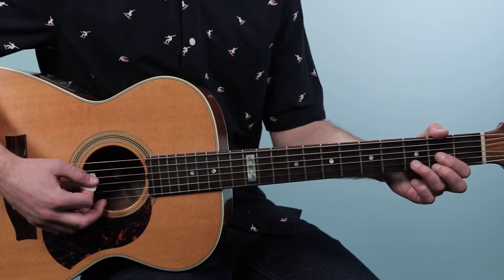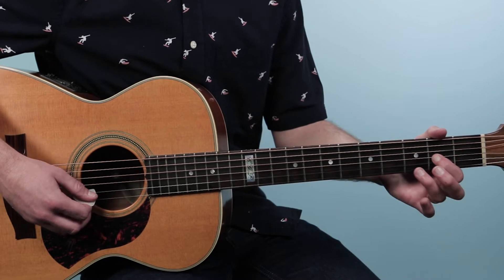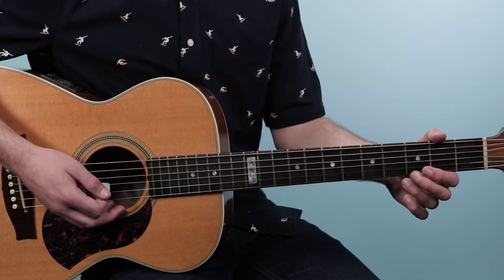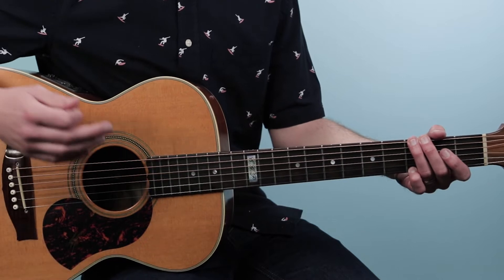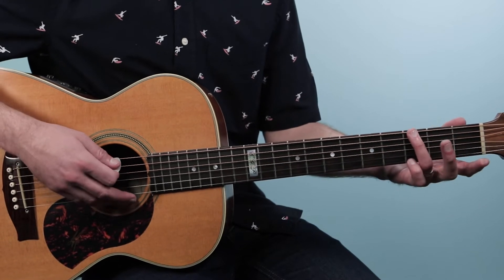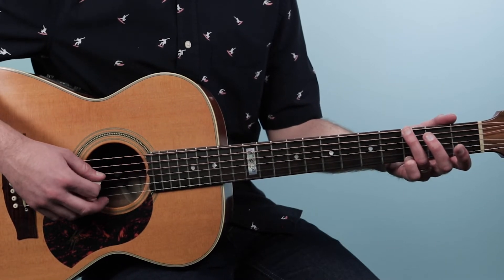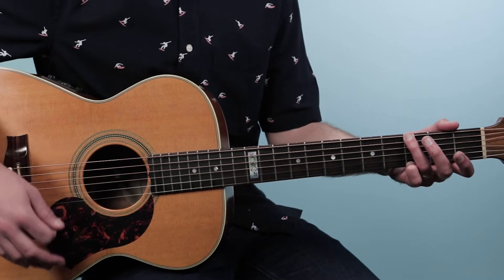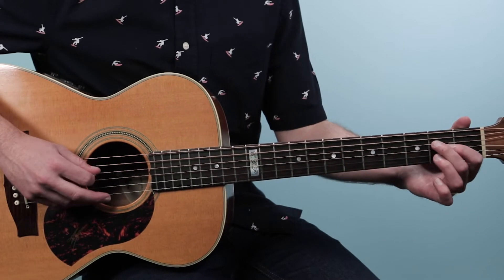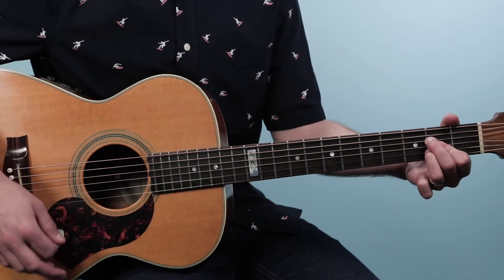The first chord is a D chord, played from the fourth string down: open, two, three, two. Then we're going to use a G chord — you can play any G that's comfortable. I went to a folk-style G: third fret of the low E, muting the fifth string, then open, open, open, three. Then I went to A, playing it from the fifth string down: open, two, two, two, open. So those are your chords — D, G, and A.